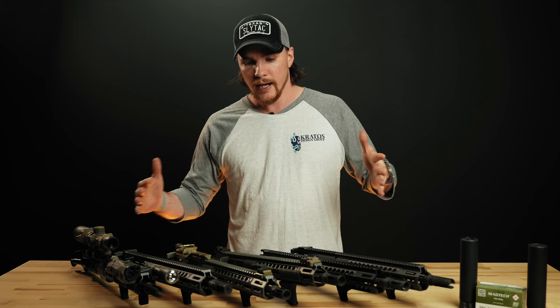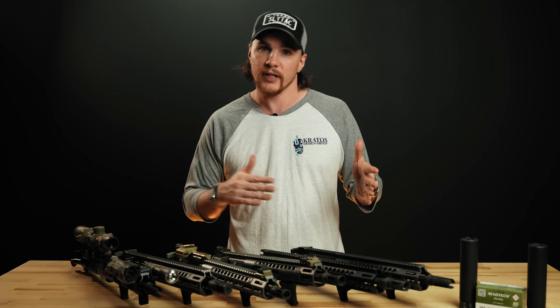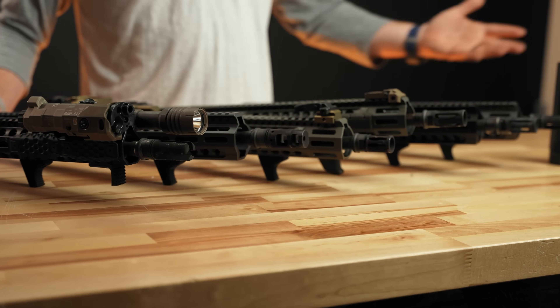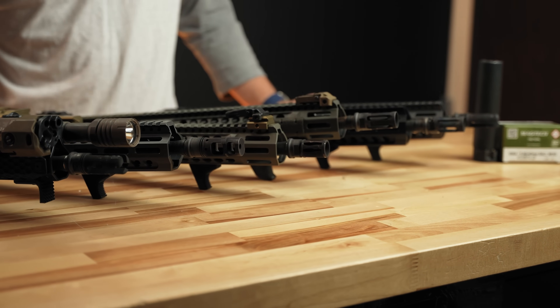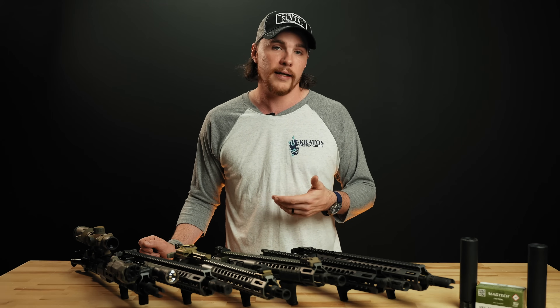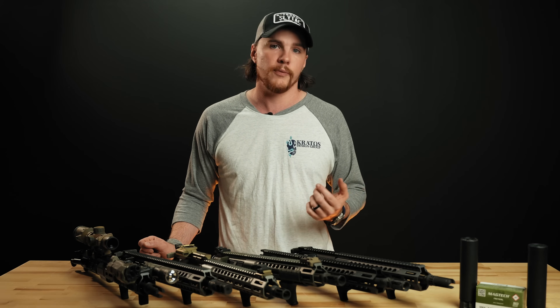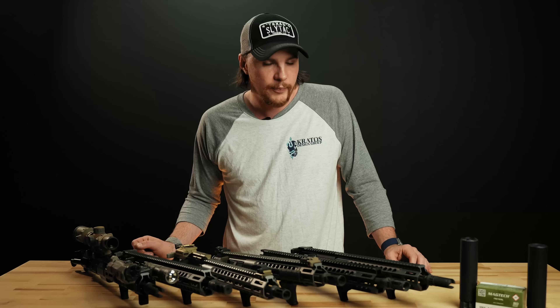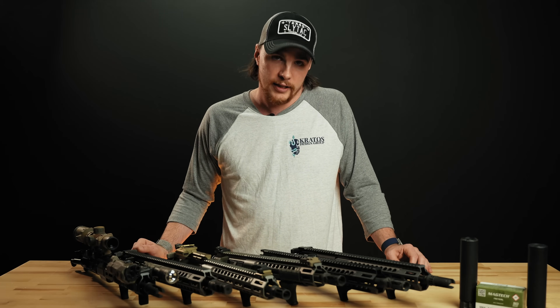We're going to have more videos coming out shortly where we'll test different kinds of ammo to give you more data to reference and see how different ammo performs. We're also hoping to test more barrel lengths and compare these cans with other popular suppressors on the market. Let us know what you think — hopefully you get some good information out of this. If you notice anything we missed or anything you'd like us to test, we're always open to suggestions. We appreciate you watching and we'll see y'all next time.